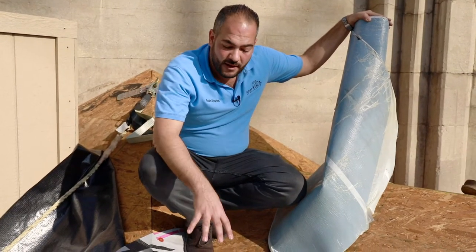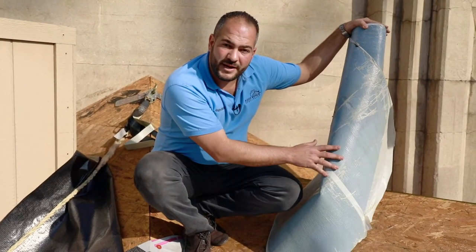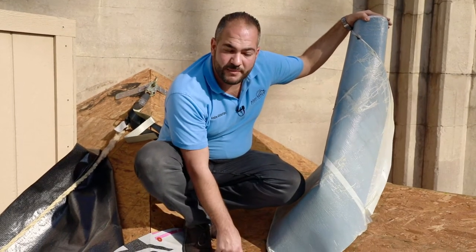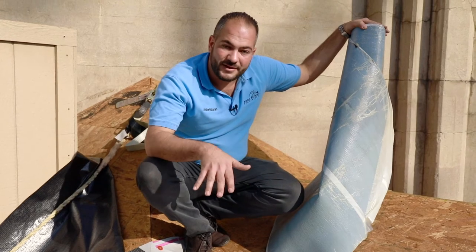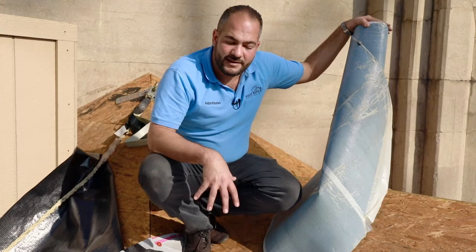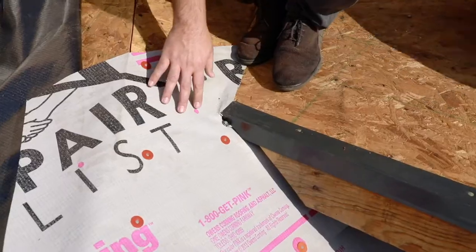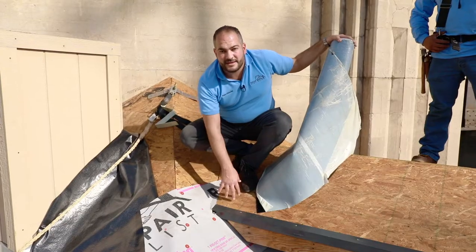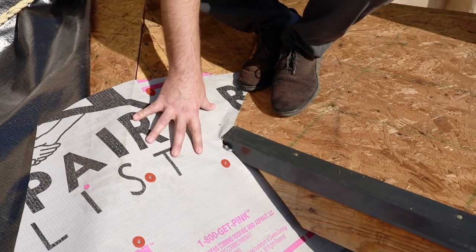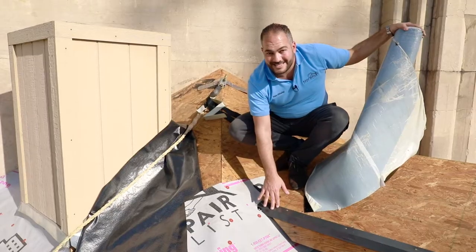You can see here we've already got our underlayment installed. The reason for this is when we install our ice and water shield, we want to make sure that we're coming on top of the underlayment as well as on top of the drip edge. Just like any other shingle roof component, we want to make sure that our water rolls off on top of the underlayment. So if you've got an area like this where your valley is terminating into the field of the roof, install your underlayment all the way up to your valley, then install your ice and water shield on top. Also make sure your drip edge flashing is installed so that your ice and water shield sits on top of that as well. Let's get started.